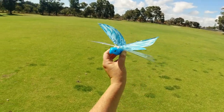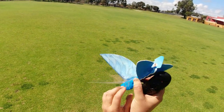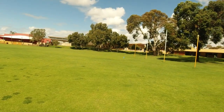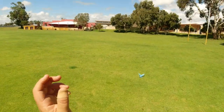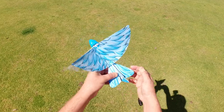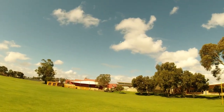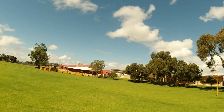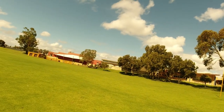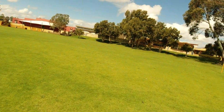I'm out at the field now with this little remote control bird — the Gogo Bird look-alike. It's fully charged and bound to the controller. Let's see how it flies for twenty dollars Australian from AliExpress. Look at that! I might have to toss it up a little bit more. I'll bend these tabs a bit and see how it goes. There we have it — look at that! It does fly like a bird!